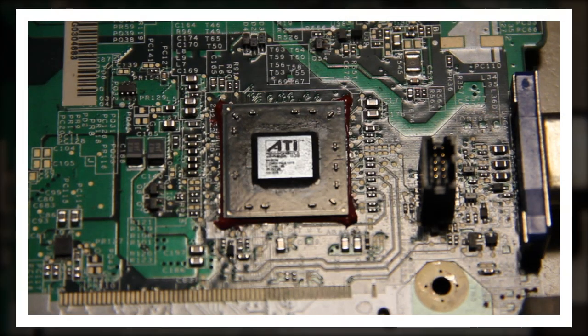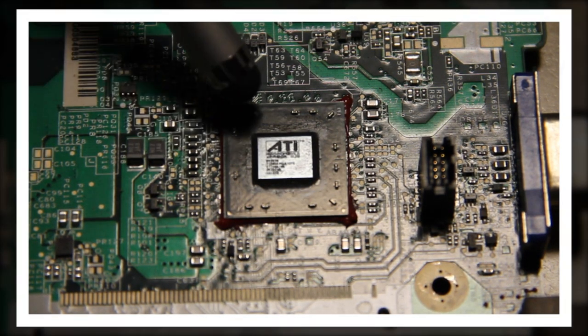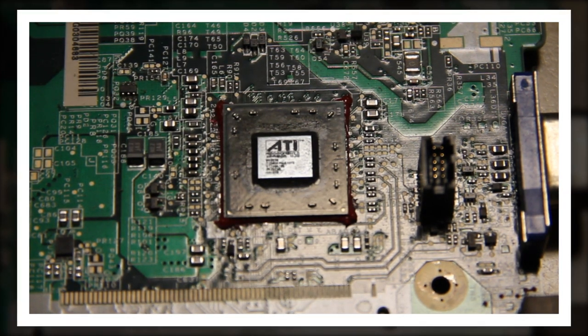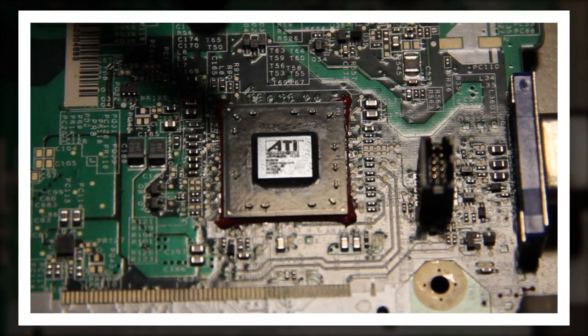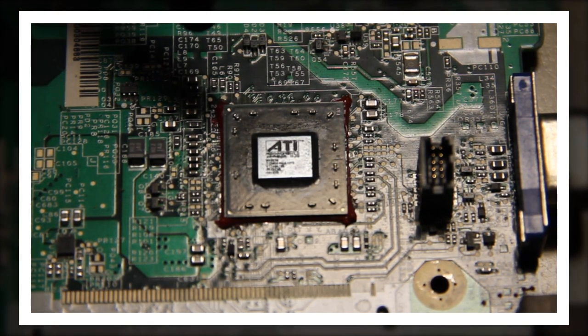A little bit of important information: when reflowing a GPU, this is what one of the GPU chips looks like — this one is an ATI. When reflowing these chips, I know some people put these in an oven — very bad choice.